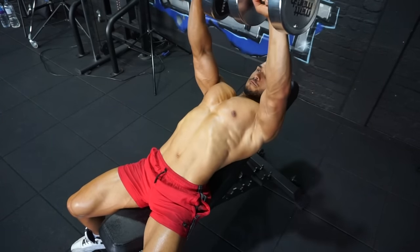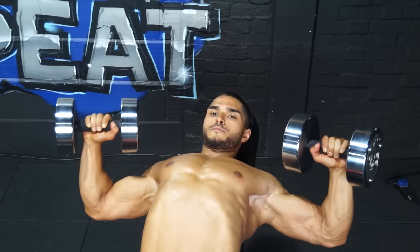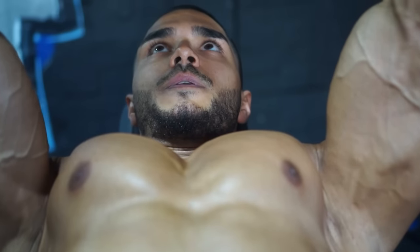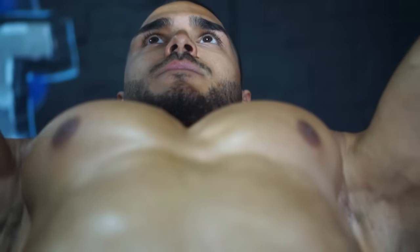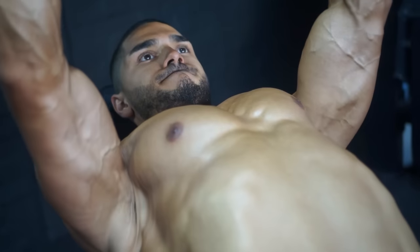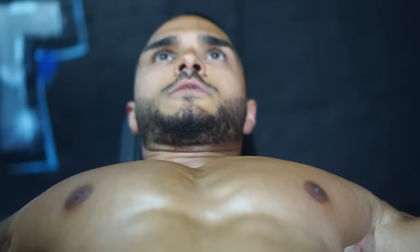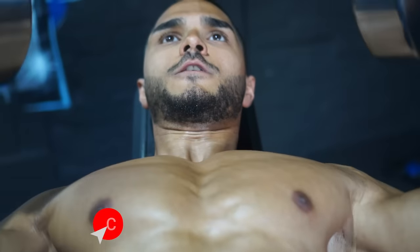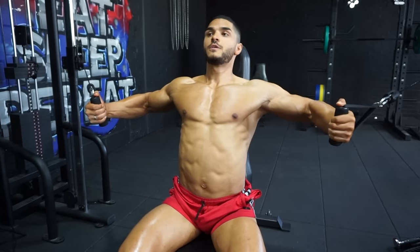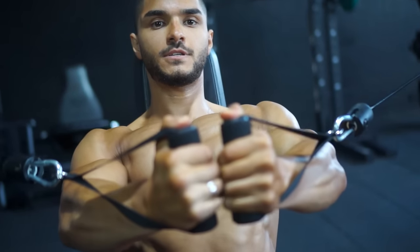Now change the angle, moving to an incline bench, putting extra effort on the fibers in the upper chest for a full 3D look. Stretch then shorten the muscle — at the bottom pause and really feel that stretch. At the top, bring the dumbbells together and squeeze, keeping the muscle in tension in the shortened position.